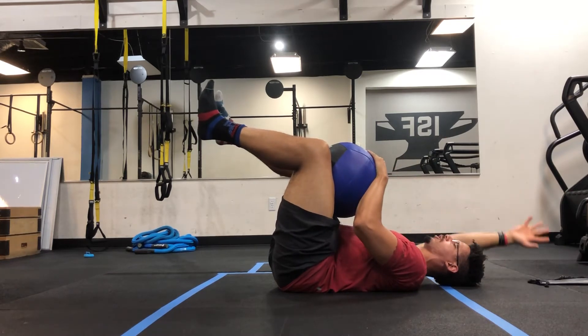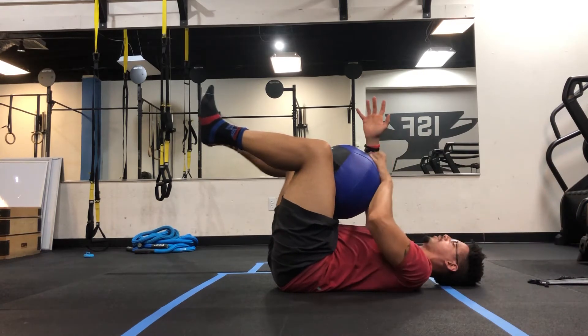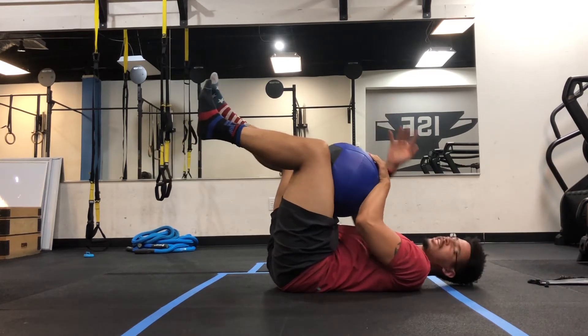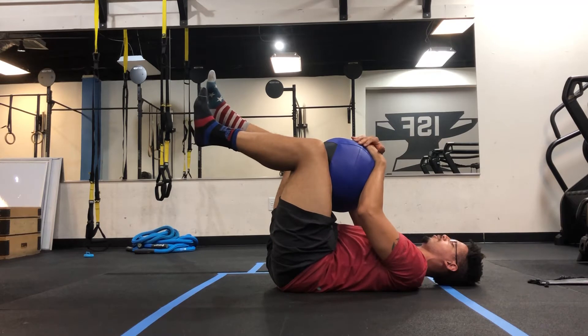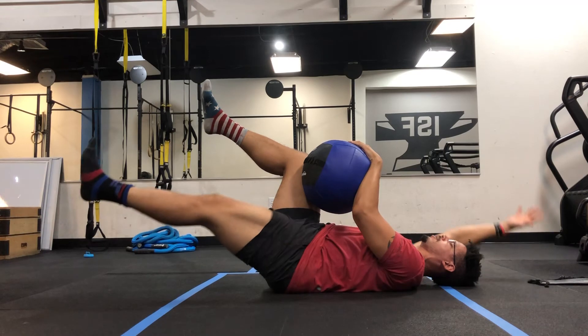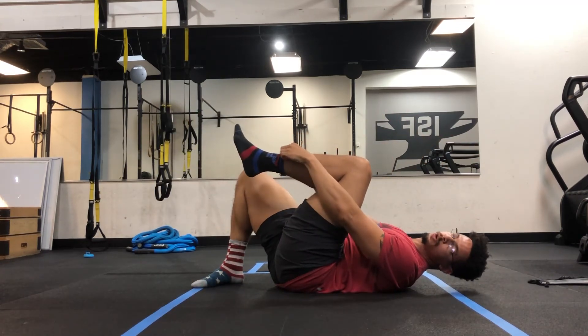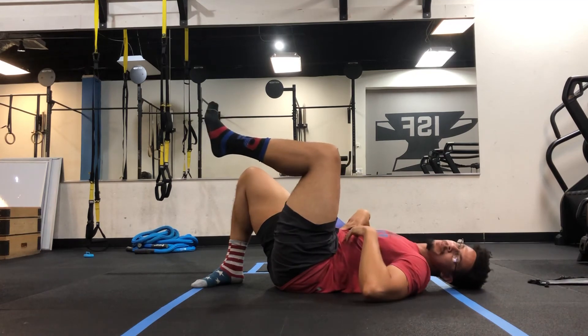Now from here, I can actually do some arm movements, some leg movements, or I can even mix it all together. So here, I'm going to kick this leg out, bring this arm out, then bring it back together. Yeah, guys, this is a great way to challenge the core and to force intra-abdominal pressure.